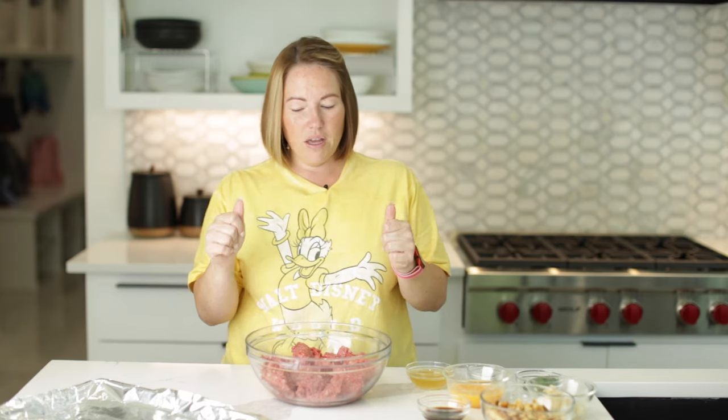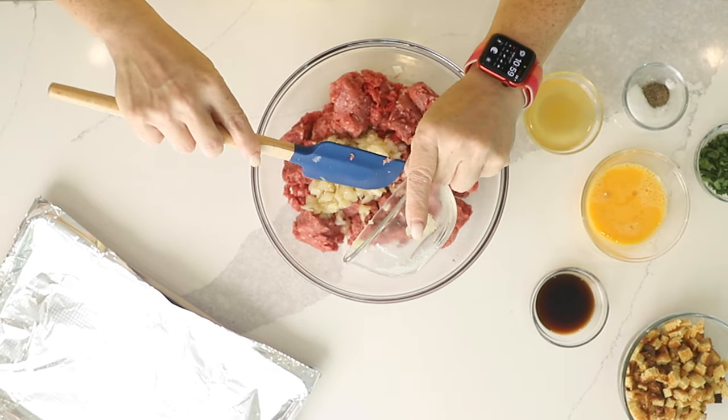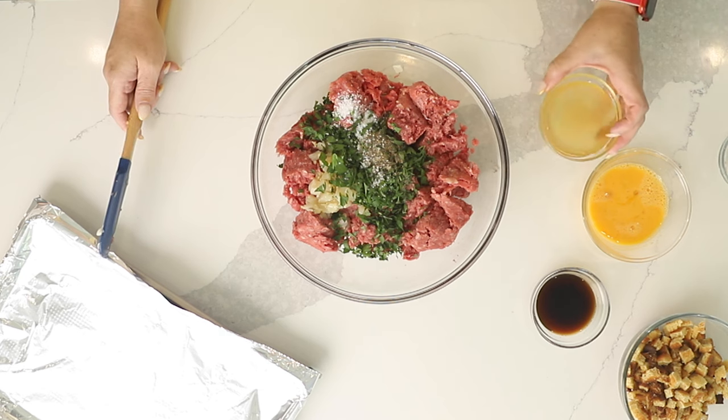I've got two pounds of ground beef — we're using 85/15 ground beef. I wouldn't use anything more fatty; I'd tend to go a little leaner if you want to, because whenever it cooks, all the juices come out of the meatloaf. So you might as well stick to a leaner cut. We're going to add our onion and garlic, a quarter cup of chopped parsley, a teaspoon of kosher salt, half a teaspoon of black pepper, a quarter cup of chicken broth, two tablespoons of Worcestershire sauce, and two eggs.